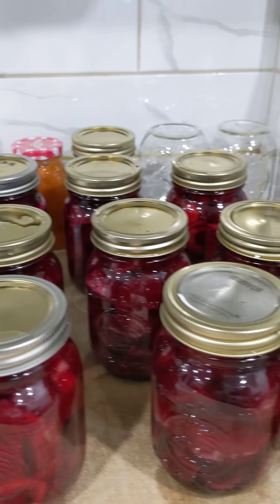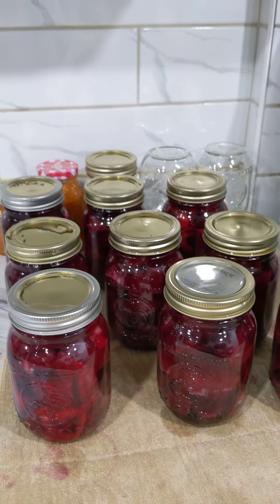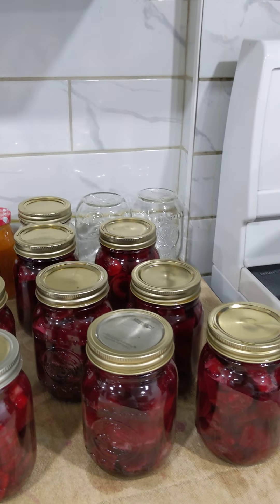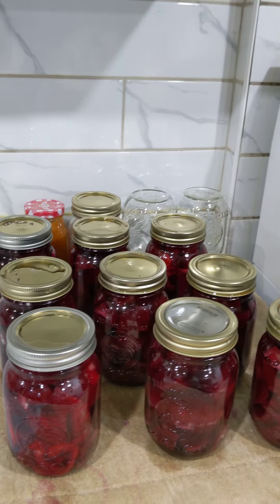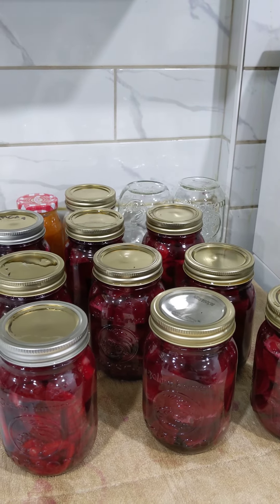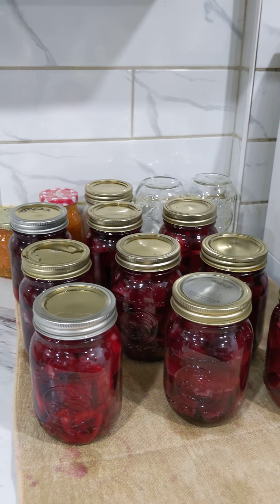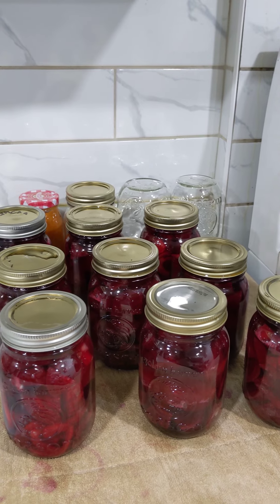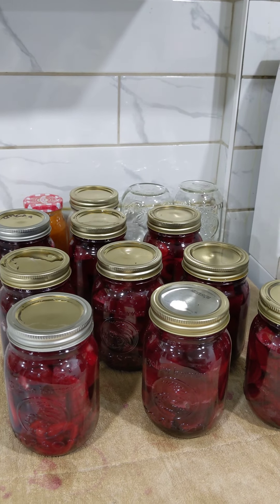If you like this video and want to see what I'm gonna be canning next, please subscribe and leave me a thumbs up. I'll be making new videos in the future — I have a lot of plans for other stuff from my garden. This is it for now, for Melanie from Growing My Own. Thank you for watching, bye!